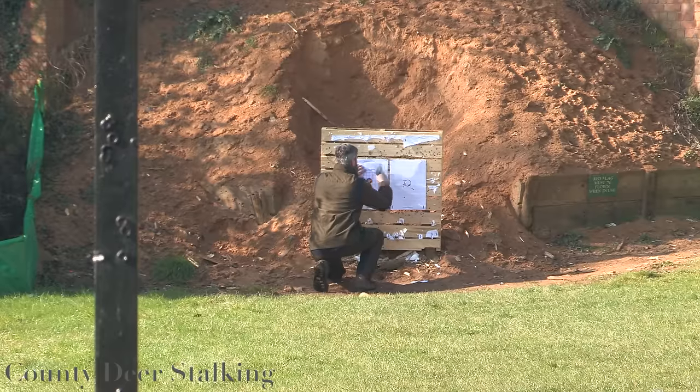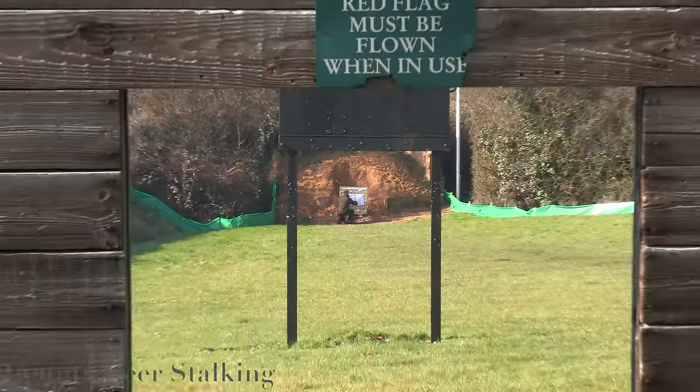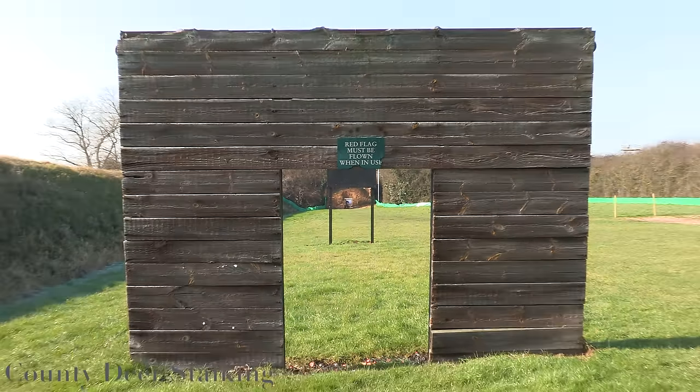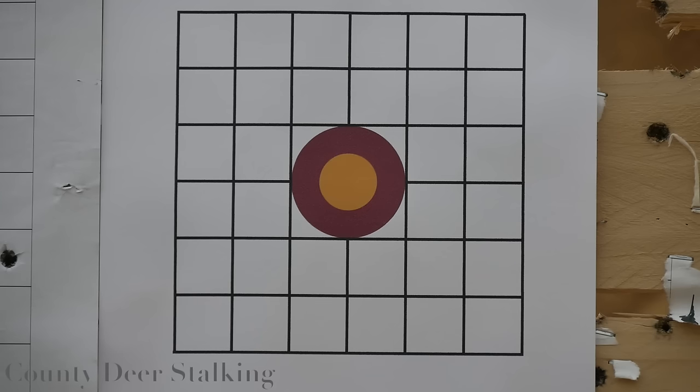Step one: set up a target at a hundred yards. You'll need to use a large piece of paper or card as the bullet may be some way off center and you want to see where it lands. It's best to use a target which is marked in one inch or 25 millimeter divisions, which will aid our adjustments later.